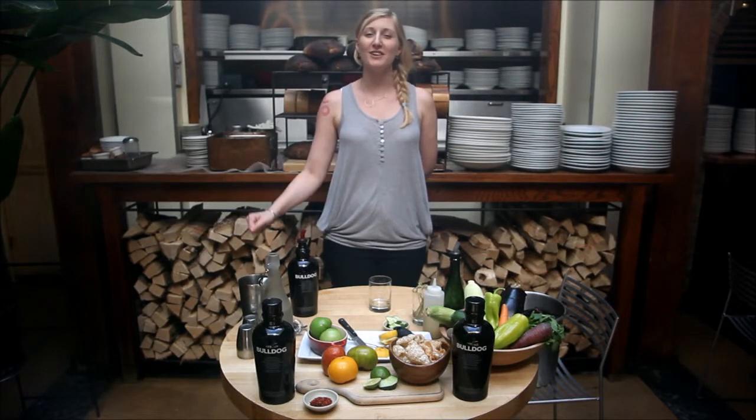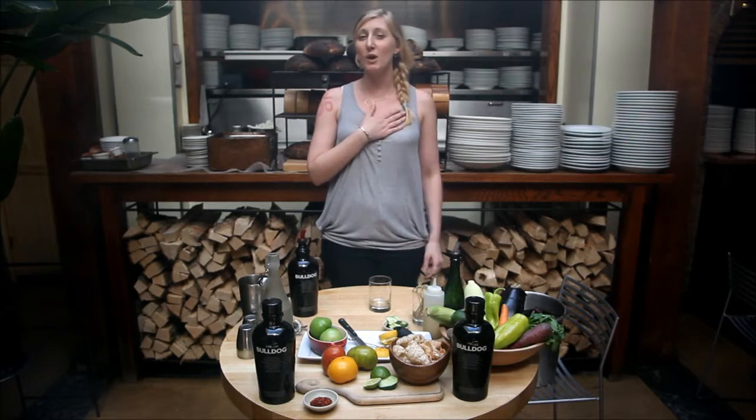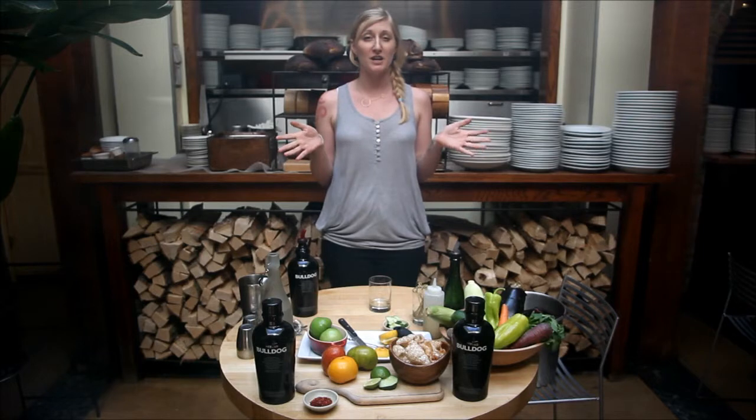Hello and welcome to Five Points Restaurant, located on 31 Great Jones, between Lafayette and Bowery. My name is Anna and today we're going to be featuring Bulldog Gin Cocktails on how to make your party the hit.